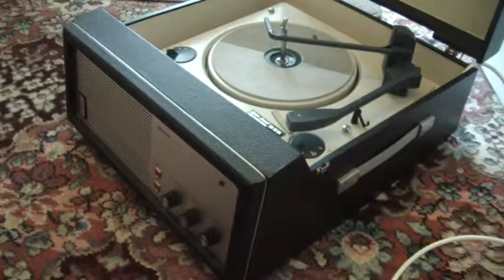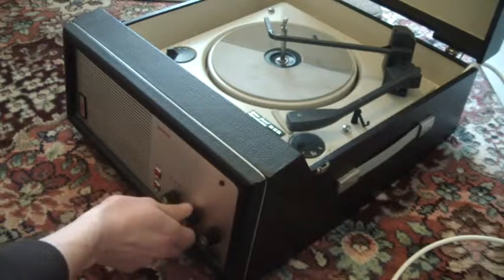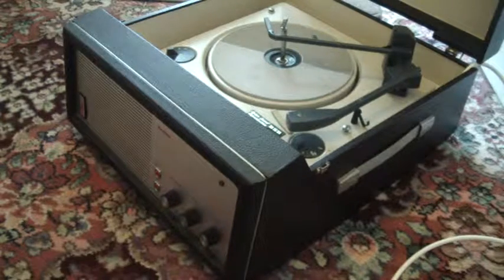There will also be a little cover over the stylus which you'll need to carefully pull off. The three knobs on the front are marked on/off, base, treble, and volume. I'll just stack a couple of 45s so that you can see it working.